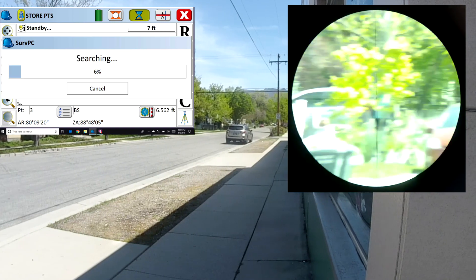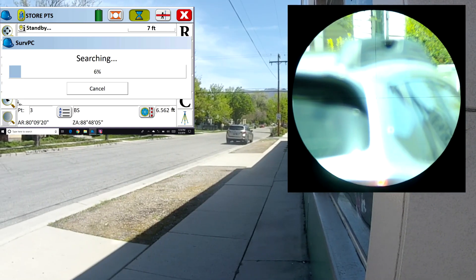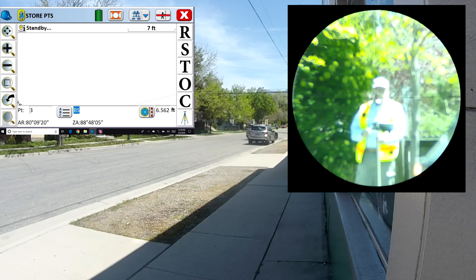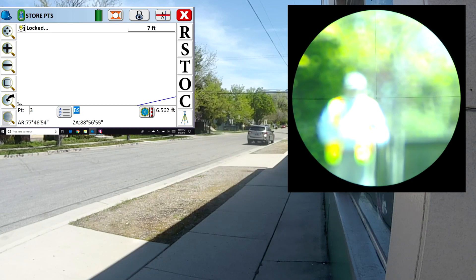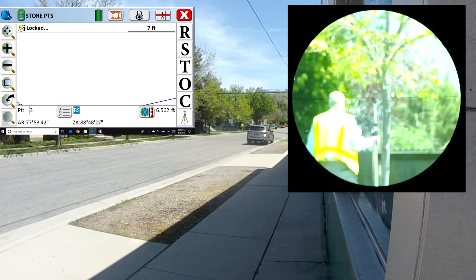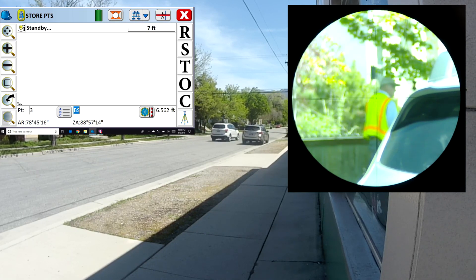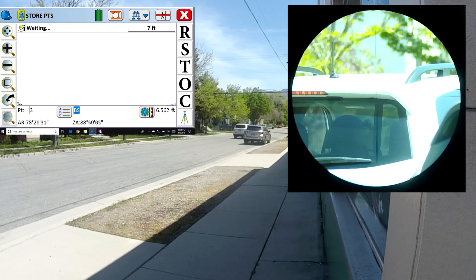Today I'm going to show you how the Zoom 90 will track a passive prism in the real world — with cars going by, reflective vests, people, bicycles, sun, and reflections. Just a good real-world example. I've got the robot set four and a half feet above the ground, as close to the ground as I can put it on a standard tripod. I did that so that every single car that drives by will prevent the robot from seeing the prism.